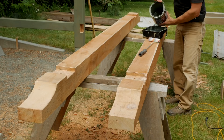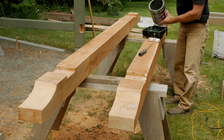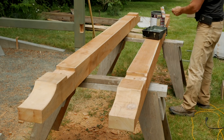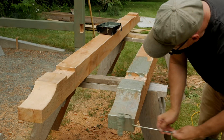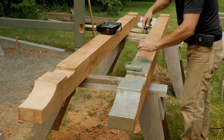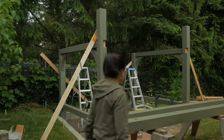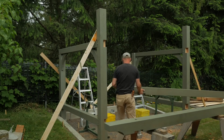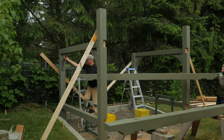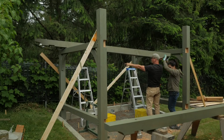Now I'll stain these beams and let them dry. To place the beams, I enlisted the help of my wife Marilyn. It's definitely a two-person job. Red cedar is not a heavy wood, but too awkward to do this safely single-handed.